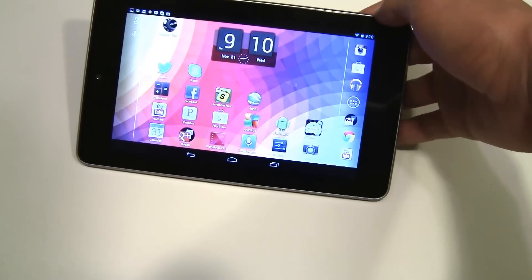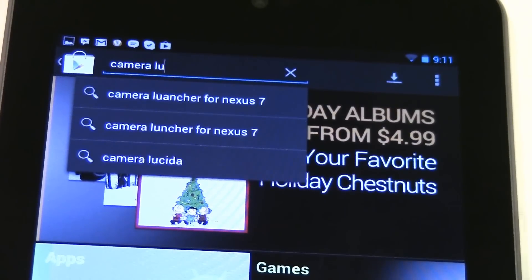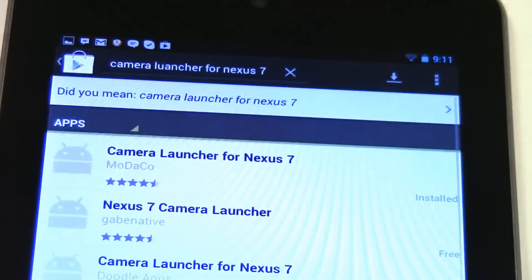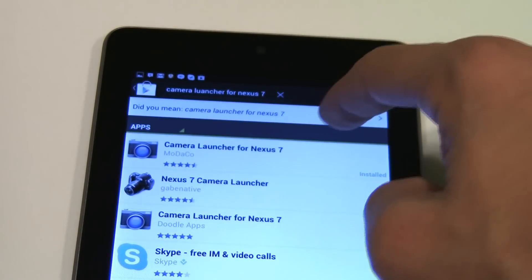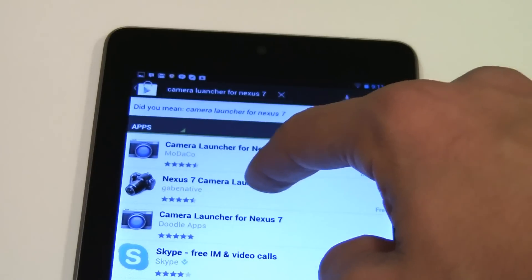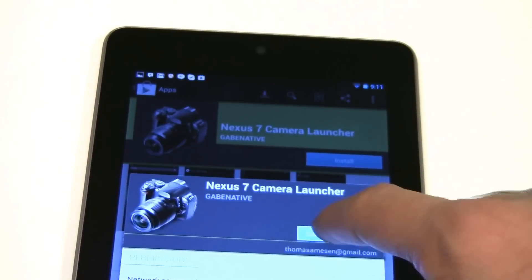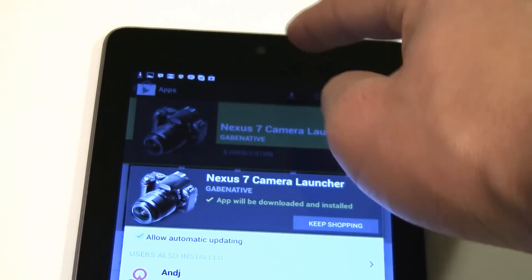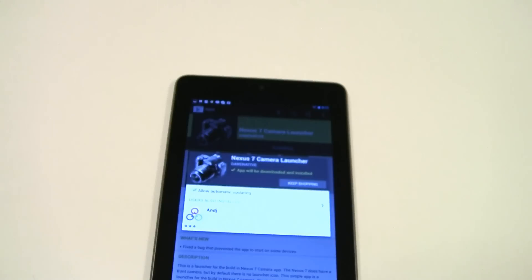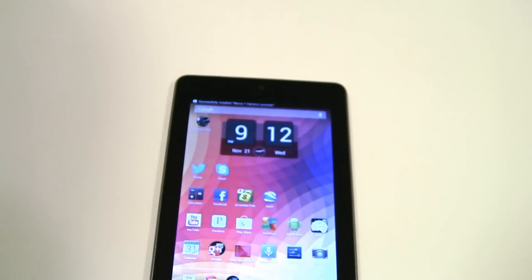The next app is Camera Launcher for Nexus 7. Once you search that, go to the first result which says Camera Launcher for Nexus 7. I'm going to install it. As you may know, there is a front-facing camera on the Nexus 7 but it does not come with a dedicated camera app, so if you download this you will be able to use your camera for whatever reason.